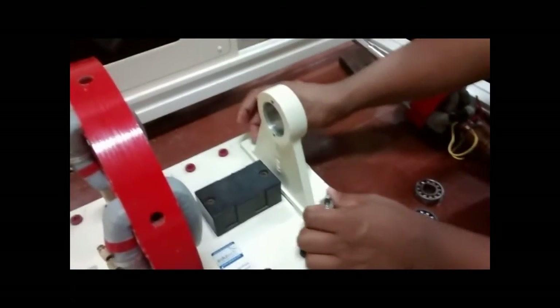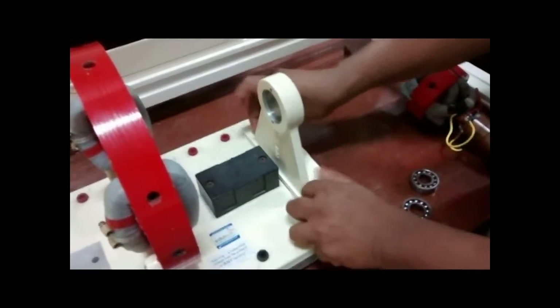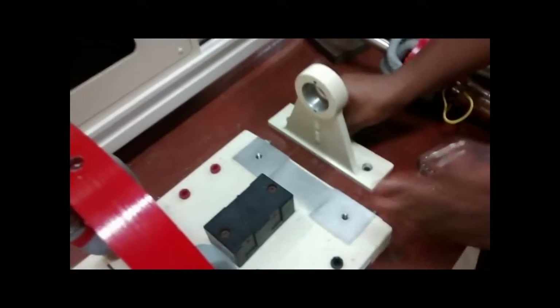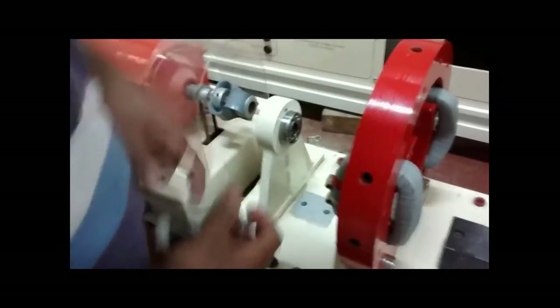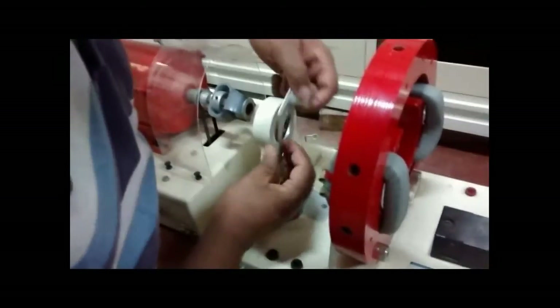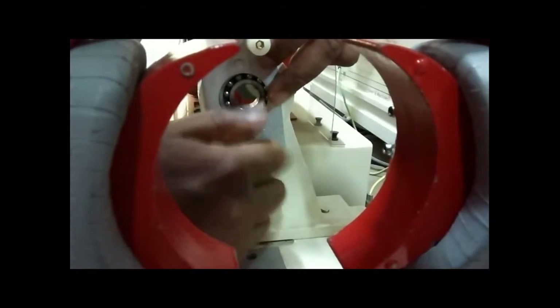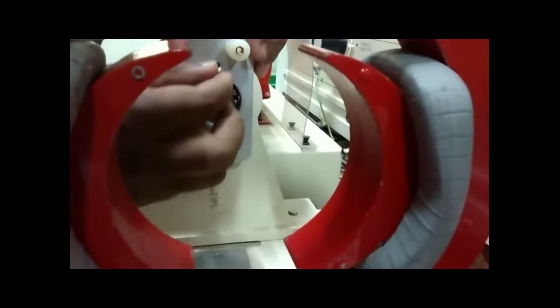Now we are going to mount the armature winding in the yoke. For that, we have to remove one side of the end holdings, which can be removed with the nuts and bolts at the base. The next part is fitting the bearings at the end holdings — here one bearing is being fit, and this part holds the bearing in its place so it does not come out of its slot. Two screws are used to secure the holding in place.